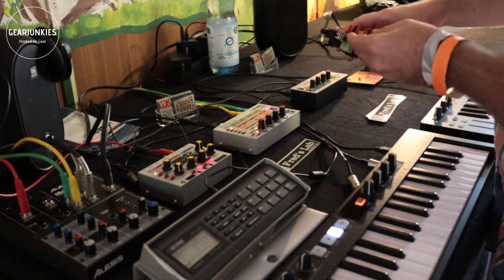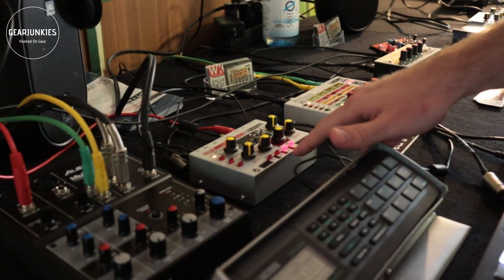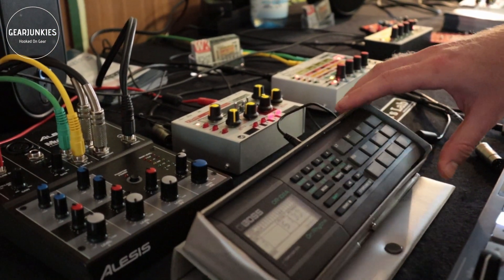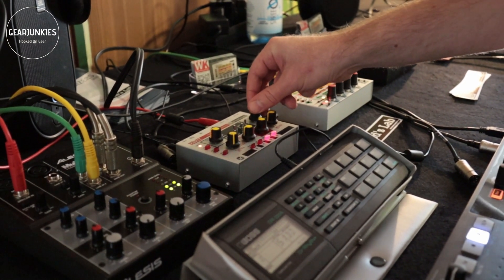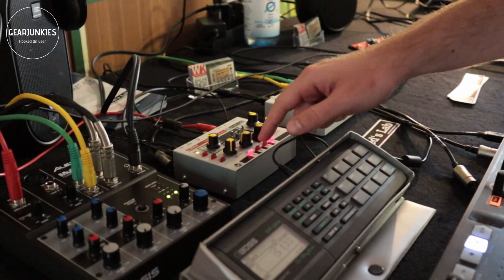So maybe we can have a listen to it. It comes with a little sequencer that you can trigger externally. Here I have an old BOSS drum kit — I will start the sequence and then you can start the sequencer directly. Basically what you can do is select different waveforms.